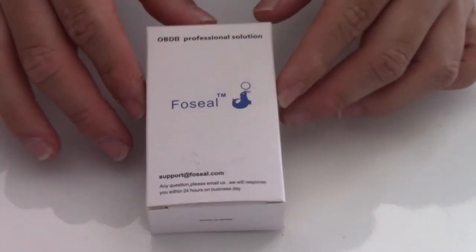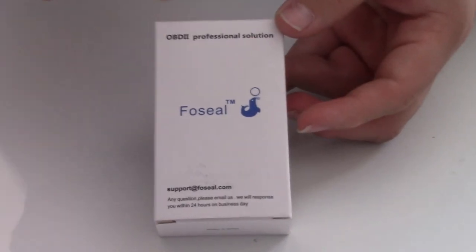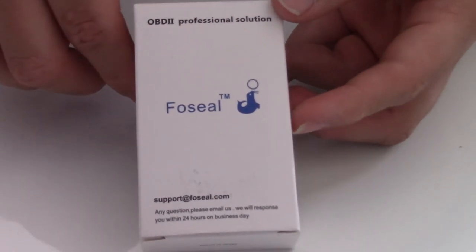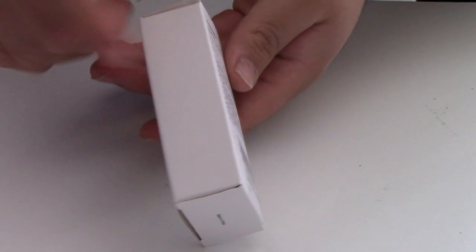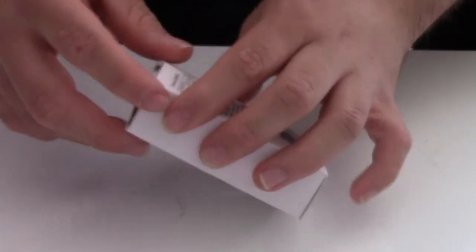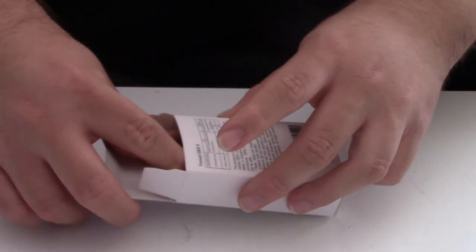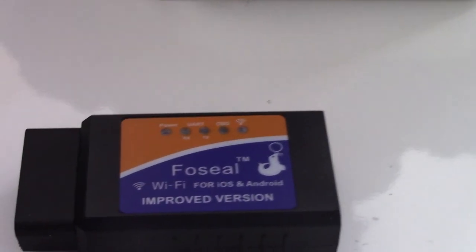Alright, so here we have the box — nothing too extravagant. There's a SESFO seal on the front, it's labeled as an OBD2 professional solution, some contact information if you want support, and a few specs on the back. It's just a small little box. Once we open it, we have the scanner right off the bat, and that's basically all you need.